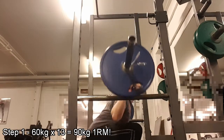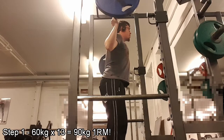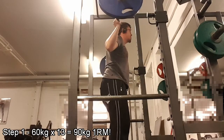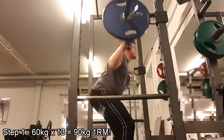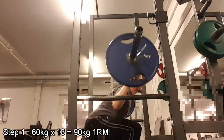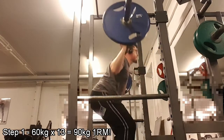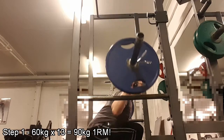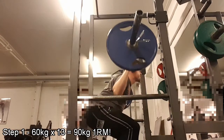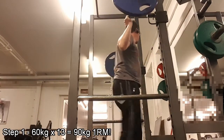The shoes worked really well. You'll probably see some clips as I cut them in. Basically, I did 13 reps at 60 kilos on the squats, which calculated to a one rep max of 90 kilos — much more than before. My method is to first find a weight I can comfortably do around 10 reps with, and I did 13, giving a calculated one rep max of 90.